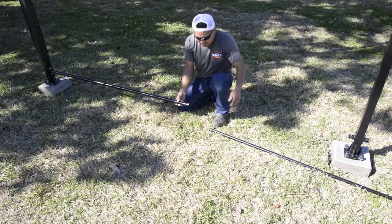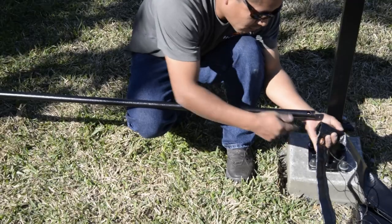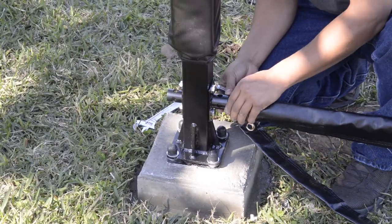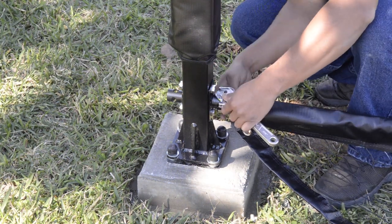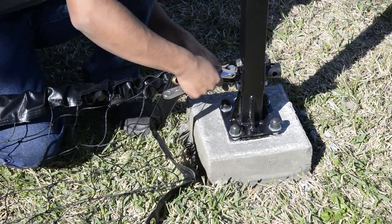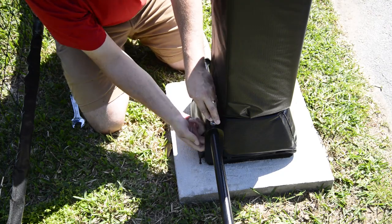Next, thread your net poles together. You want to resize your net poles so that it'll fit between your two main poles. Next, install your net to the net pole. Then connect one side of your net pole to your bracket. Then re-expand your net pole to line up the holes on the other side and secure it. If you're using the basketball goal net bracket, go ahead and install your poles as shown.